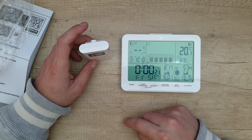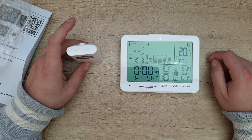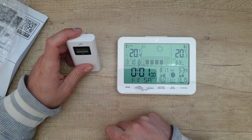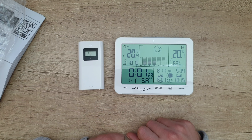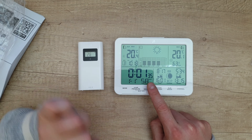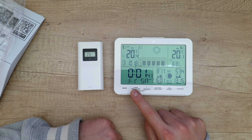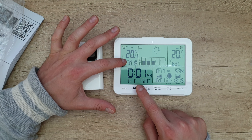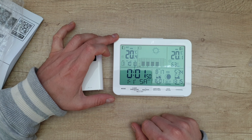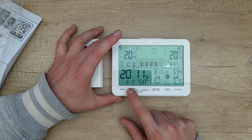There is a transmitter indicator showing the link between the indoor unit and the outdoor sensor. It has now connected to the outdoor sensor showing 20.4 degrees. From this button you can see max and min temperatures recorded outside. We also have the air pressure — it shows both absolute (ABS) and relative (REL) readings.